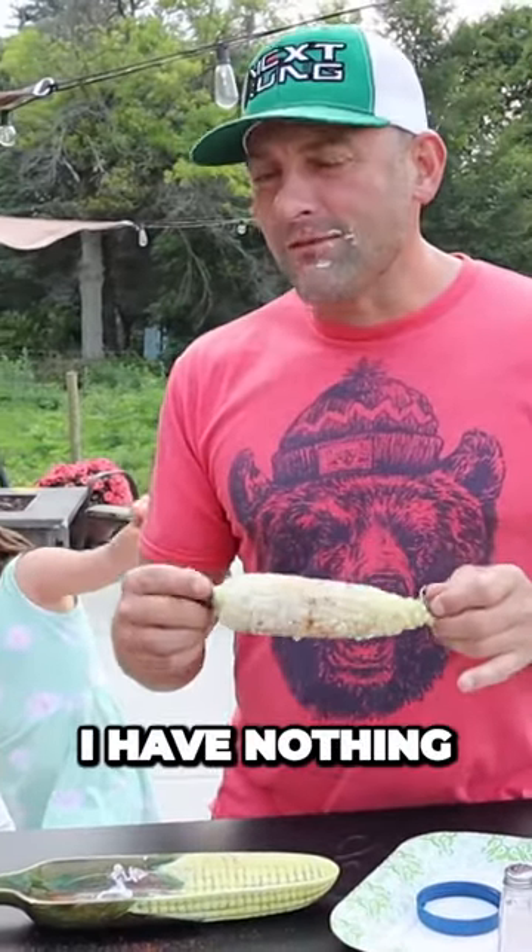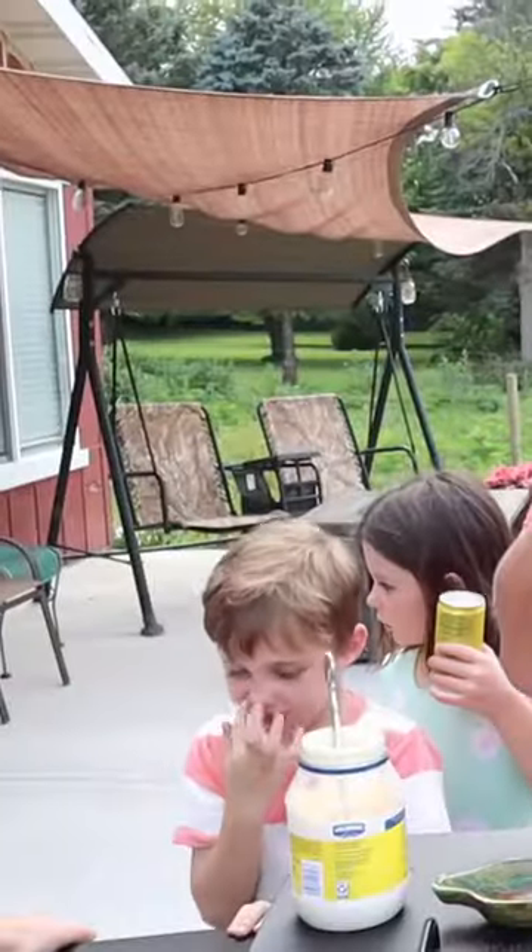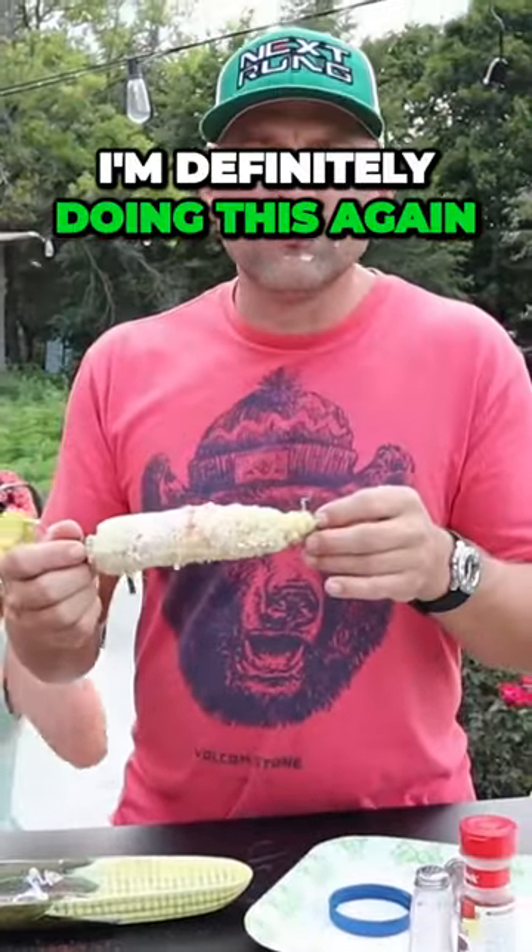Have we inspected it thoroughly? I have not done UL safety testing on it. However, it is still good. I'm definitely doing this again.